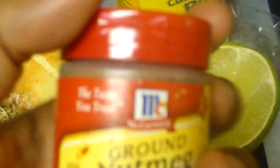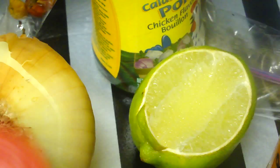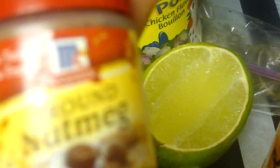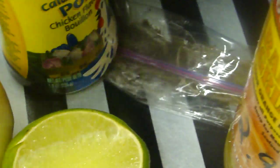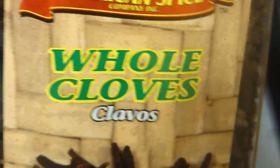I like to use nutmeg — for some reason it gives it a nice flavor. Not every Haitian person uses it but my family will use it. I'm going to use lime, sour orange, thyme, and this here cloves, which we call giwaf.